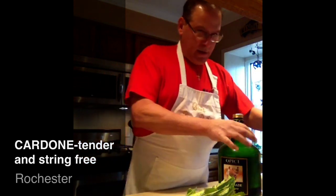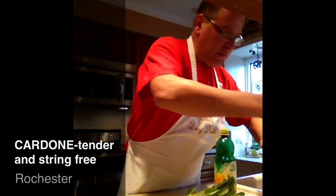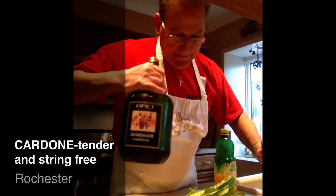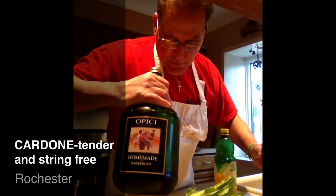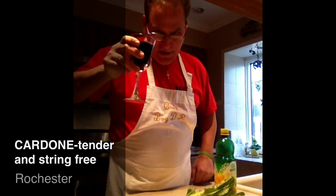Cardoonis 101. First thing you got to do is pour a glass of wine. Add a glass of wine. This one right here. You give some of this to a friend, you'll have a friend forever. Cendana.